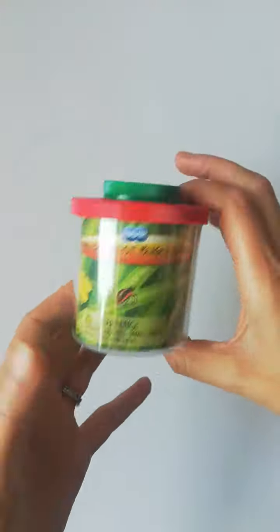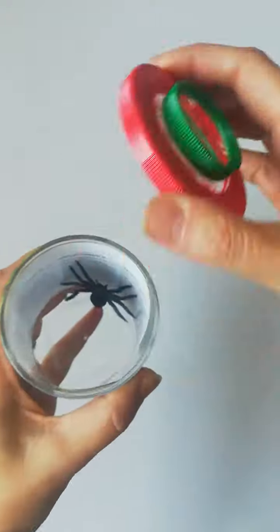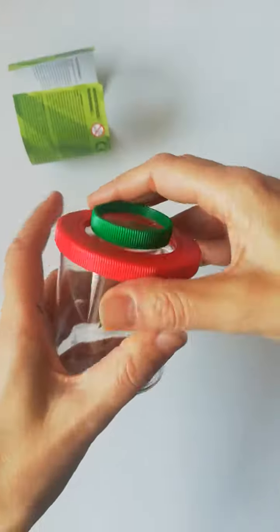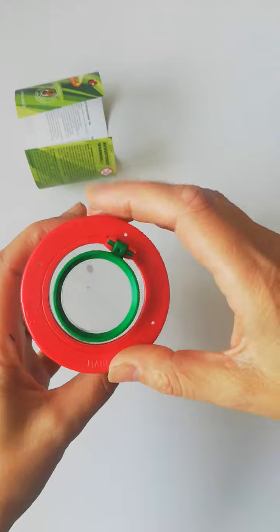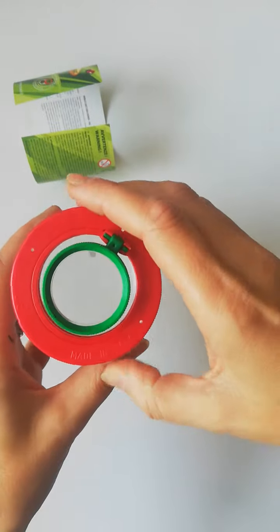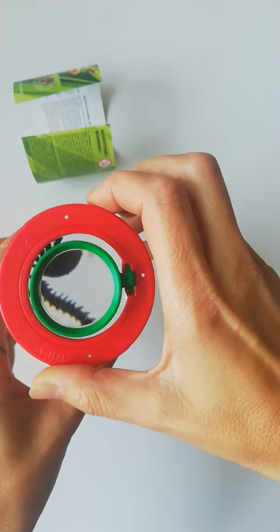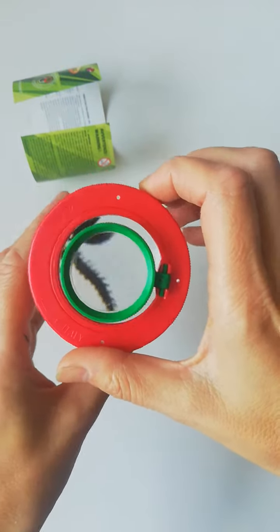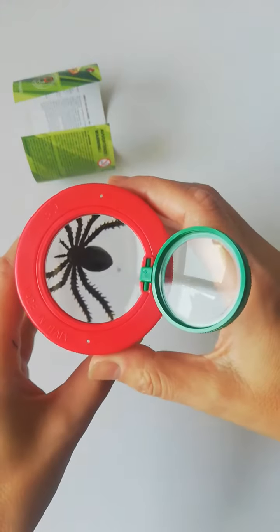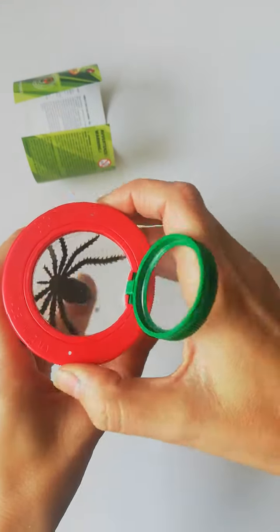This is what it looks like — it's just a little jar. Take out the paper and you'll see it in more detail. With the red lid on and the green lens on, it multiplies the object by four times, so you can see the spider is really quite large. Take off the green lens and it's multiplied by two.